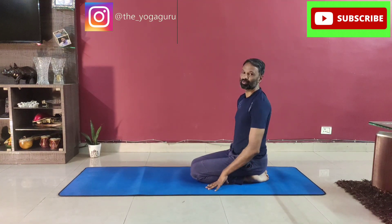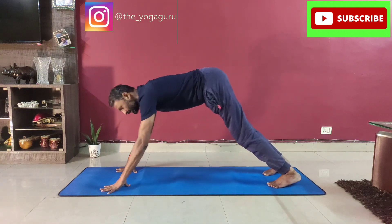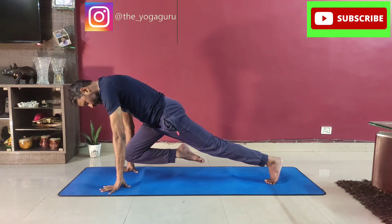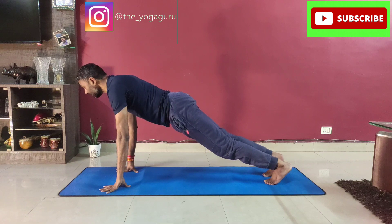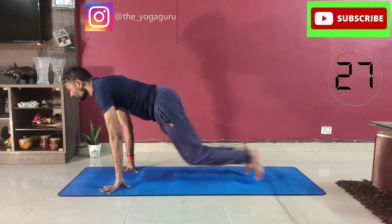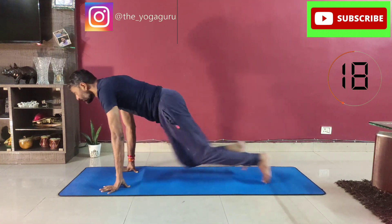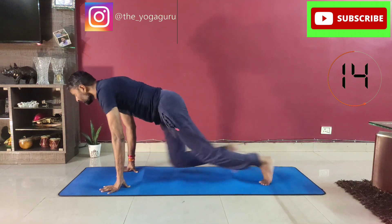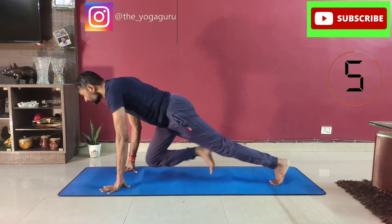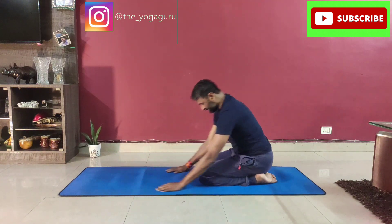The tenth and final one is the mountain climber, and it is very effective. Come into the plank pose. Make sure your shoulders remain above the palms always — push the shoulders slightly forward over your palms, knees absolutely straight and high. Pull your right knee forward so the foot is up, then alternate with the other one. Look forward and go — breathing should be normal.